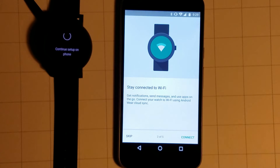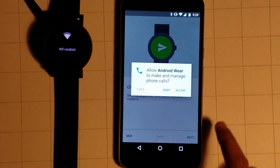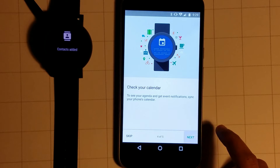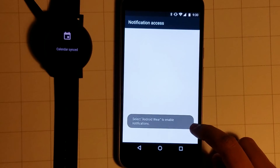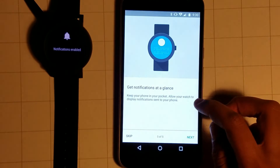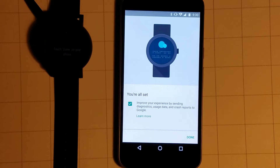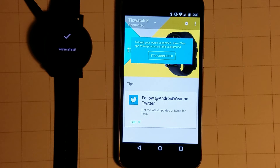I'm going to connect to Wi-Fi. I just logged in with my account. Allow, allow, allow — not allow — allow, allow with notification access. And now I'm all set. Done. Now my watch is ready.